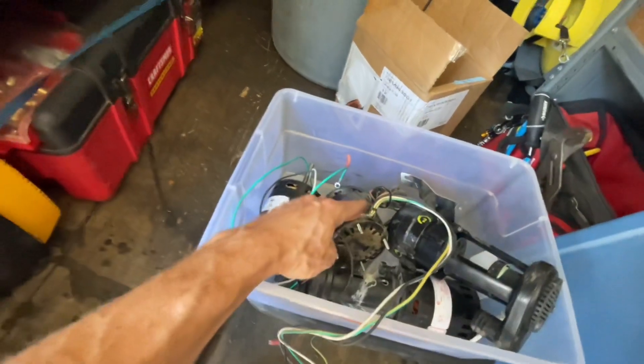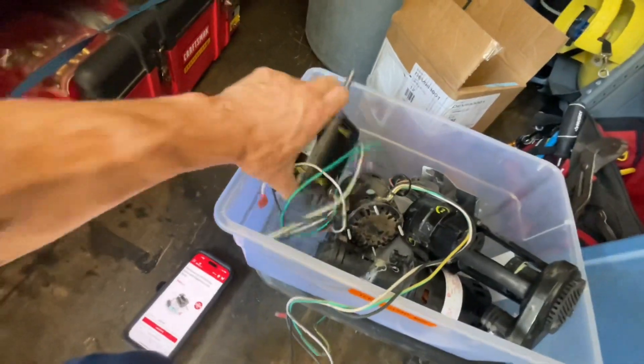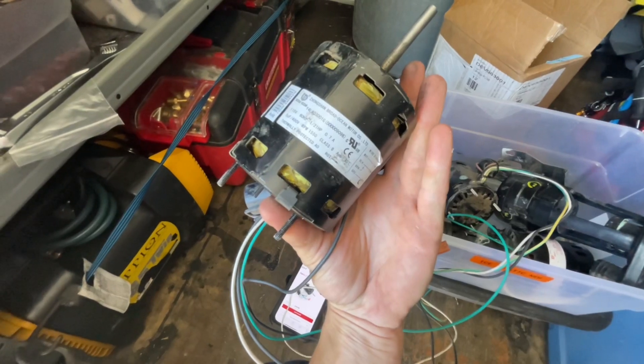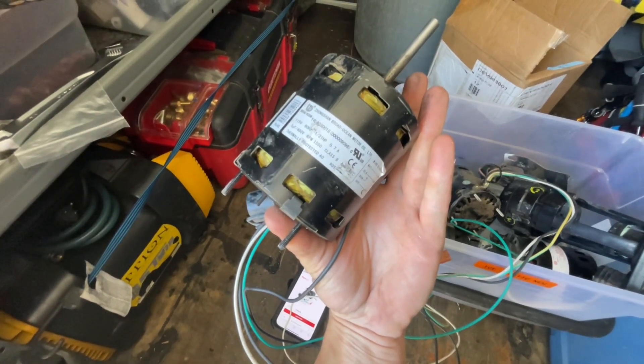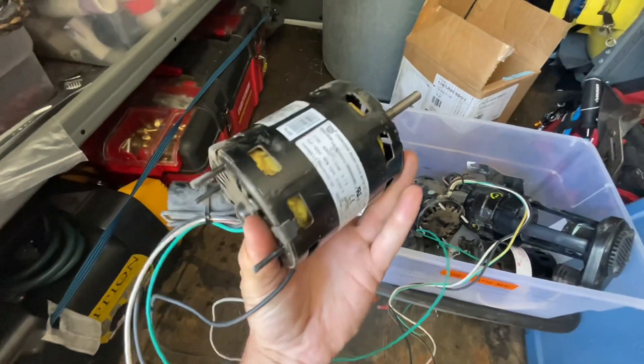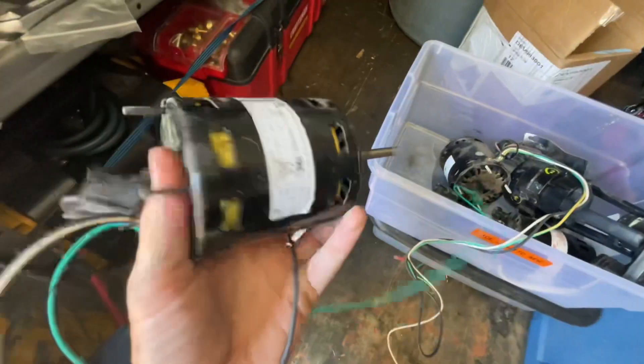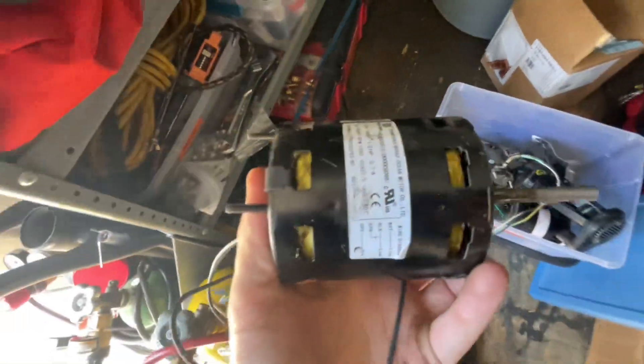I do carry some used parts with me to get customers up and going. This part number says it's 50009096. This is actually the exact match for that machine, even though it doesn't match the other part number. I'll show you on the machine — kind of hard to tell, but just so you don't think I'm lying: 50009096. It's an exact match.